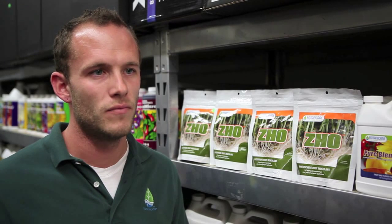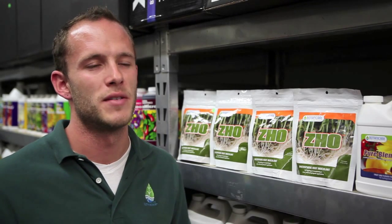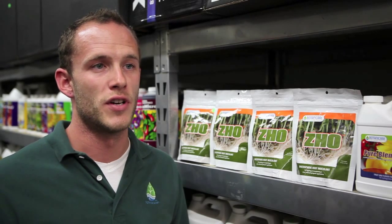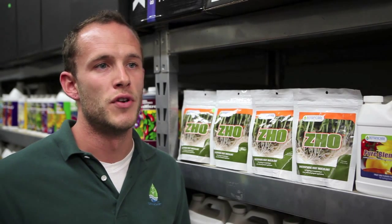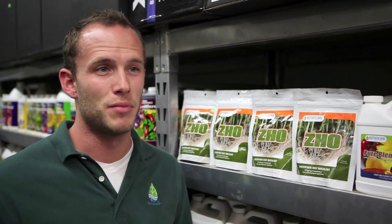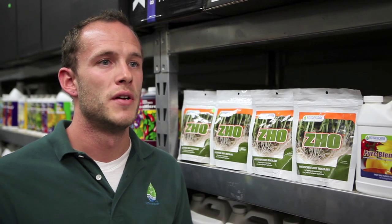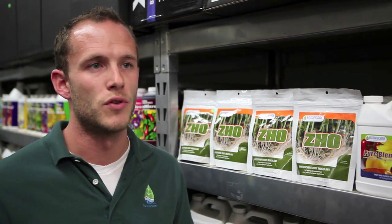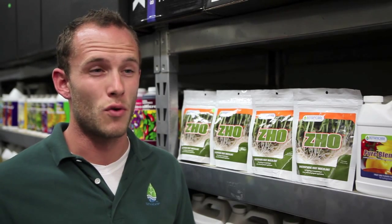What's one of the best ways to apply the ZO? ZO is always best applied directly to the root zone. One great time to use it is during transplant. If you have your clone or your seedling that's popped roots and it's in a plug, you can directly dust that plug with the ZO, or you can apply the ZO below where you're going to set that transplant, then cover it with soil and water as usual. All you need is a quarter teaspoon.